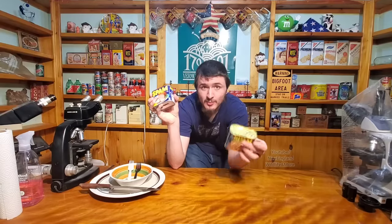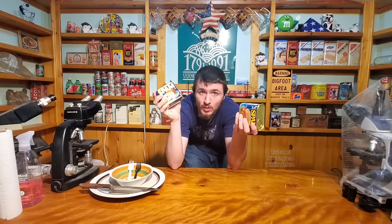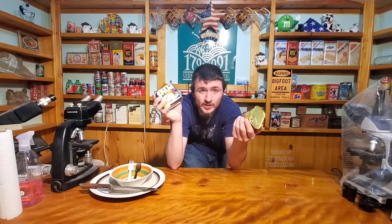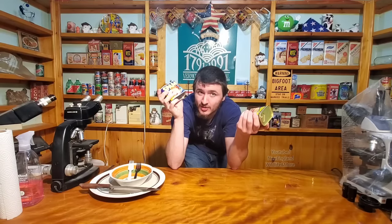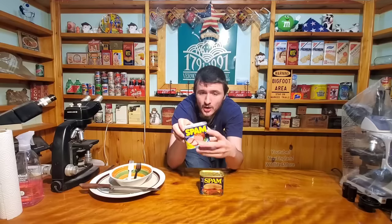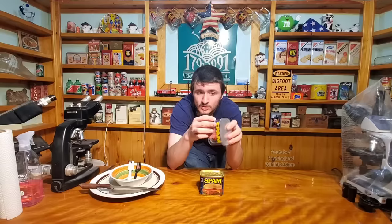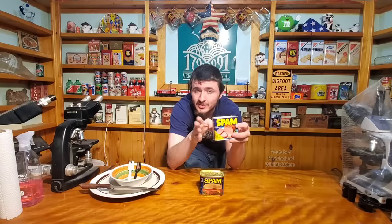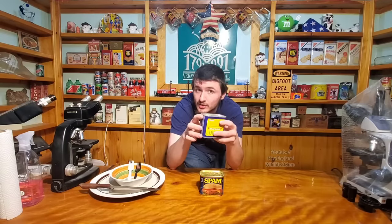Stuff like botulism used to be common when people did home canning with mason jars. The reason it's not really a big issue anymore is not many people do that for themselves. Commercially made products like this are inserted when the stuff is extremely hot, so usually that bacteria doesn't get in unless there's an air leak somewhere. And by the looks of it, there's no air leak.